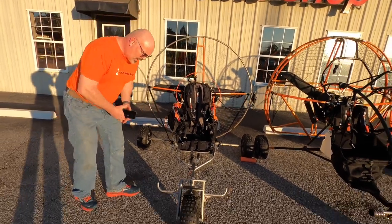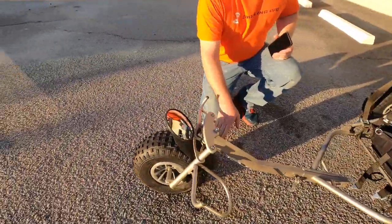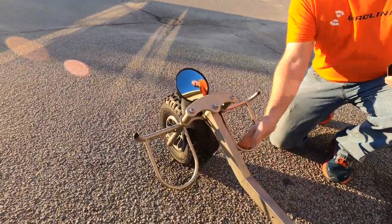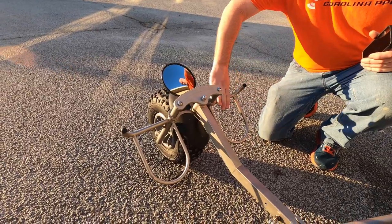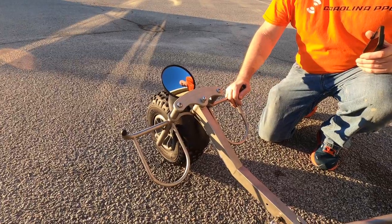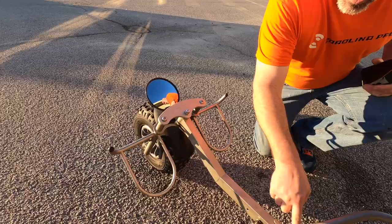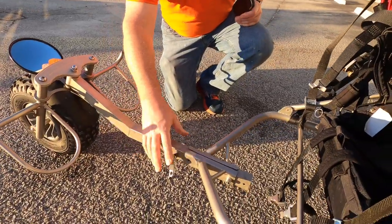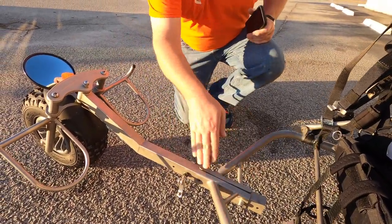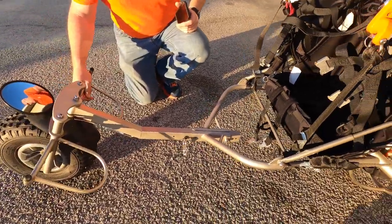We ordered the optional heel hoops on ours, so it's easy to rest your heel up in these hoops instead of having to keep pressure and tension on the front foot pegs. There's also some adjustment in the front — you can pull the quick connects out and slide it forward or backwards to fit your height.